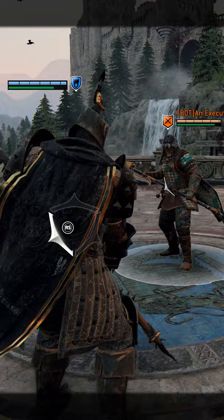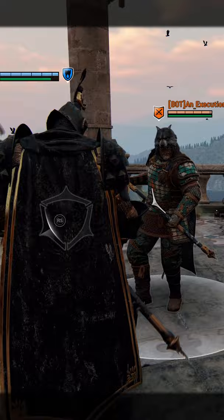All you have to do guys is go for a guard break, and while you're going for the guard break, press the heavy attack, and then... Shove it up your butt!